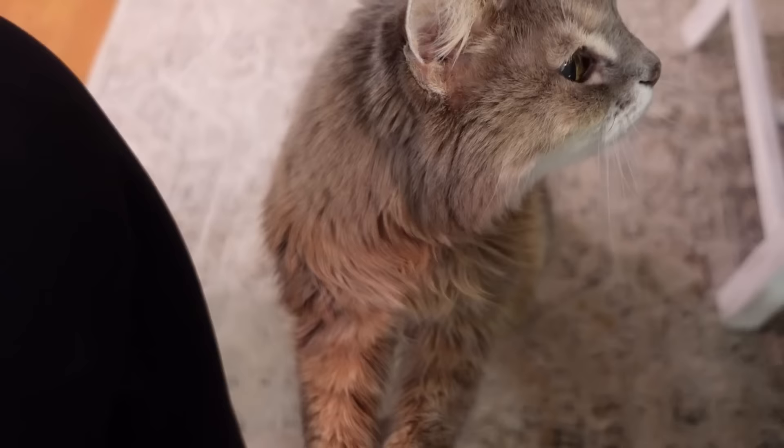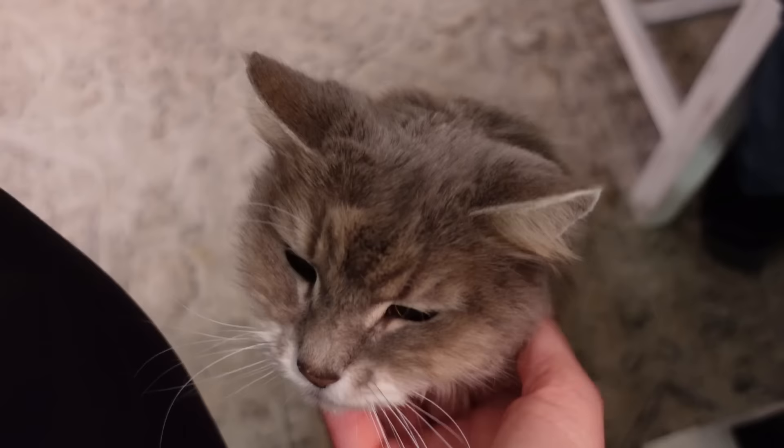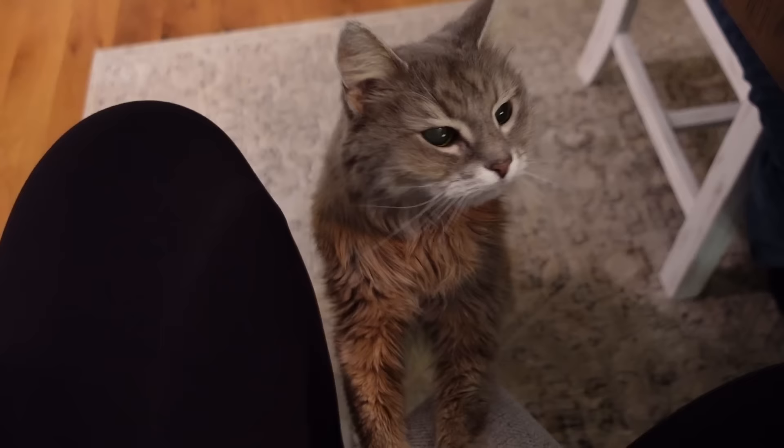Teresa, we really appreciate you sending this one in because I love how easy this was, how budget-friendly it was, and these creamy cheesy flavors are incredible. There's about a cup of cheese in there. This is comfort food — it's perfect for today's weather, rainy and cold outside.